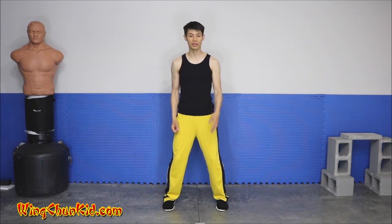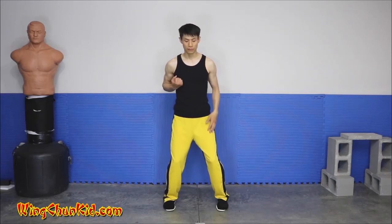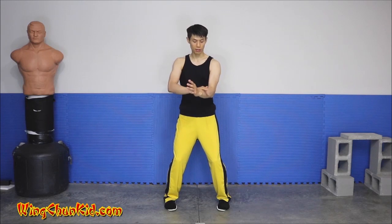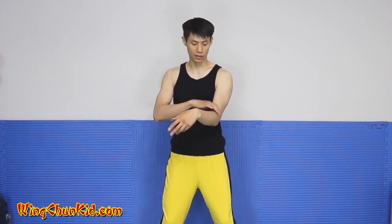Another position you'll see is the Tan Sao, Fuk Sao, and Wu Sao. When you're doing these, try to keep your wrist in the same position — all you're changing is the hand shape. The rest of your structure remains the same. So we have the Tan Sao, the circle hand, the Wu Sao, and the Fuk Sao — it's all the same wrist position. None of the arm structure is moving; all we're changing is the shape of the hand.